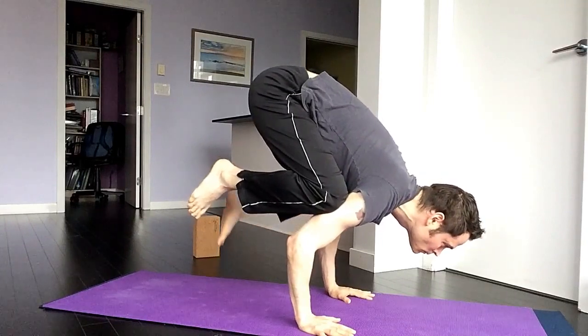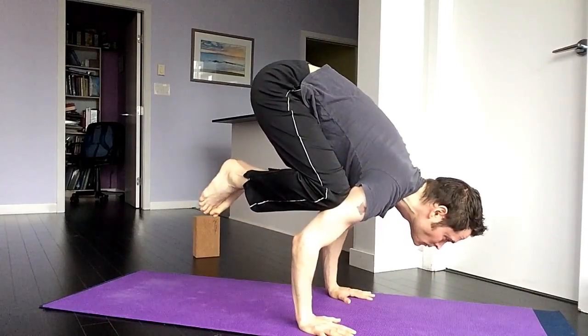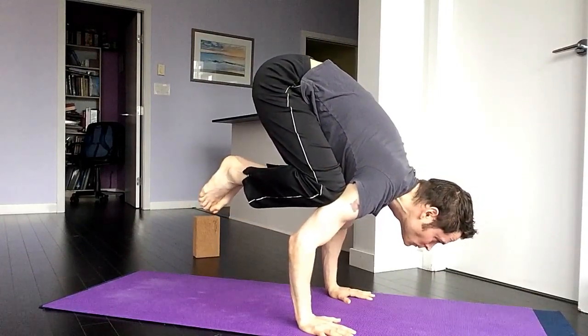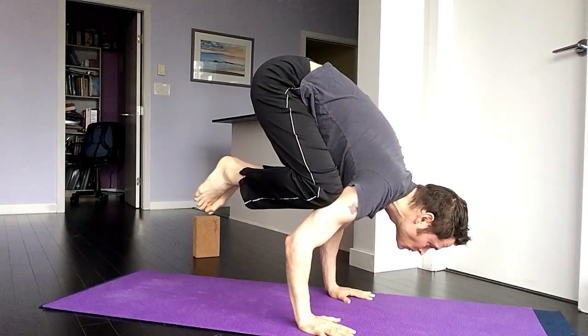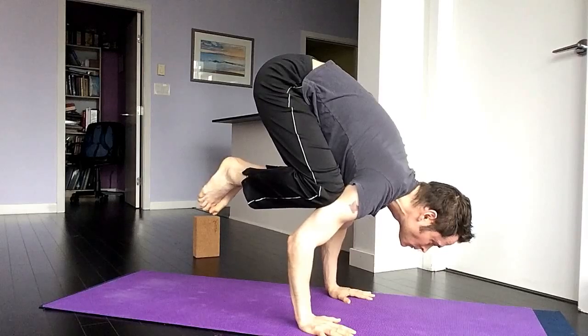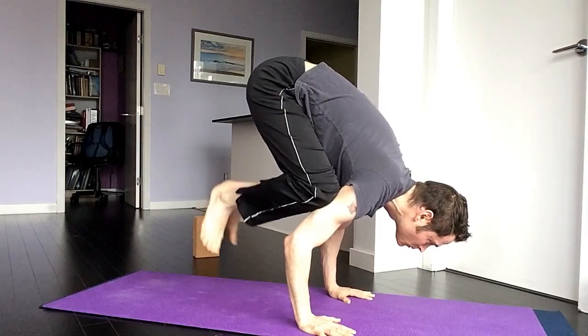Fight for that — fight, fight. I almost lost the balance there. Elbows are drawn in toward each other — I can't emphasize that enough. And breathe through this. This is a yoga posture, not gymnastics. This is yoga.